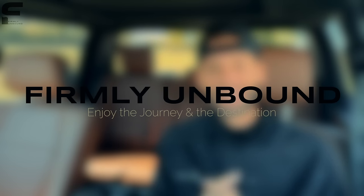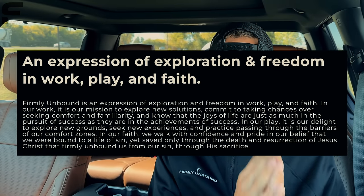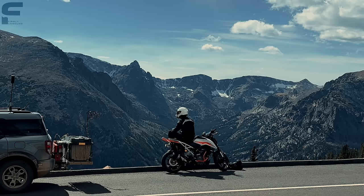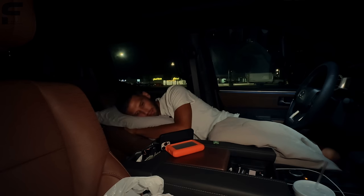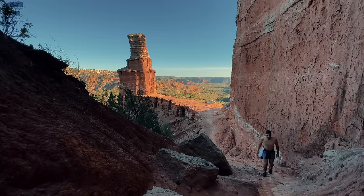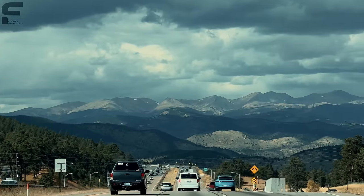If you've been here for a while, you know I pretty much never ask anything of you — but I'm going to right now. I started my second YouTube channel called Firmly Unbound. Firmly Unbound is the name of my company and an expression of exploration and freedom in work, play, and faith. There's a link down below in the description where you can subscribe. I spent pretty much the whole last month traveling coast to coast across the United States to show you what it means to live firmly unbound.